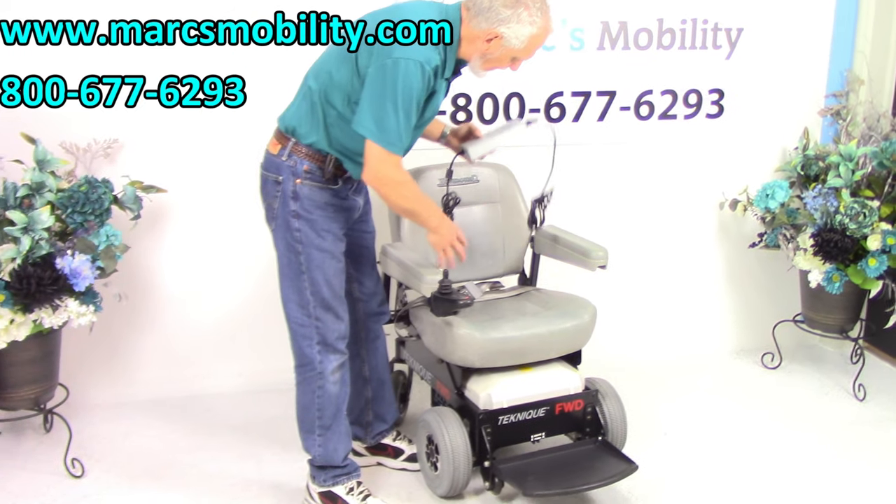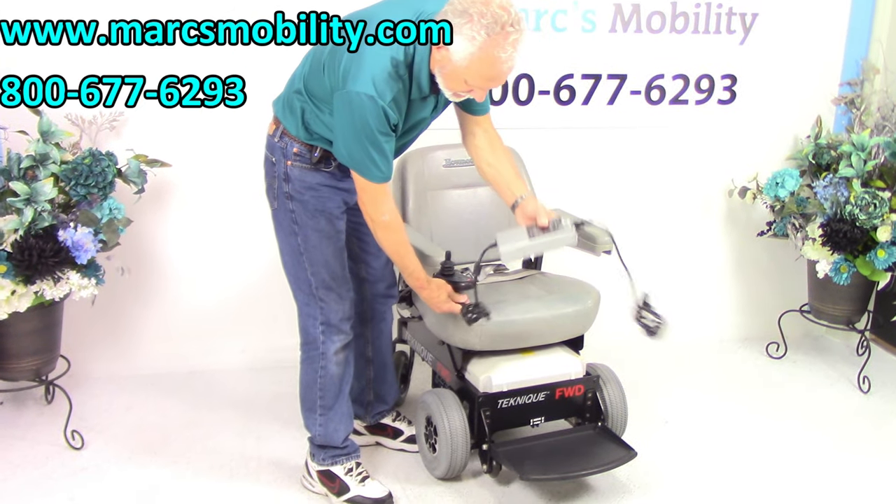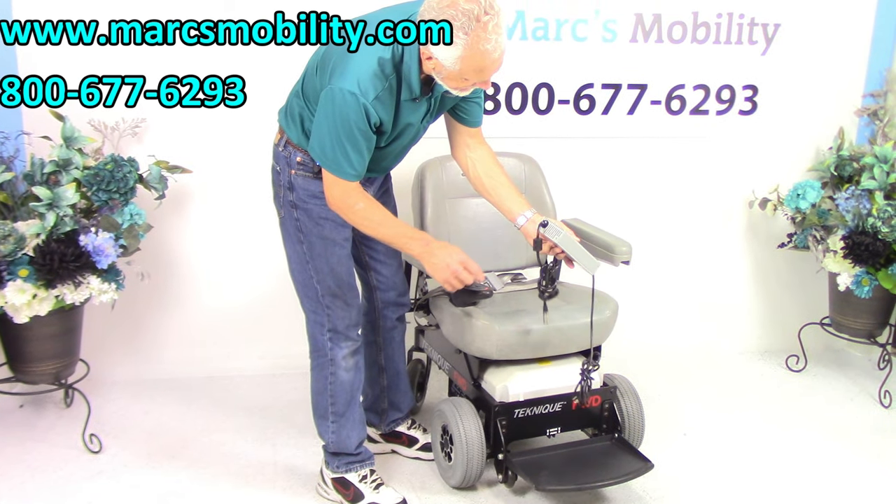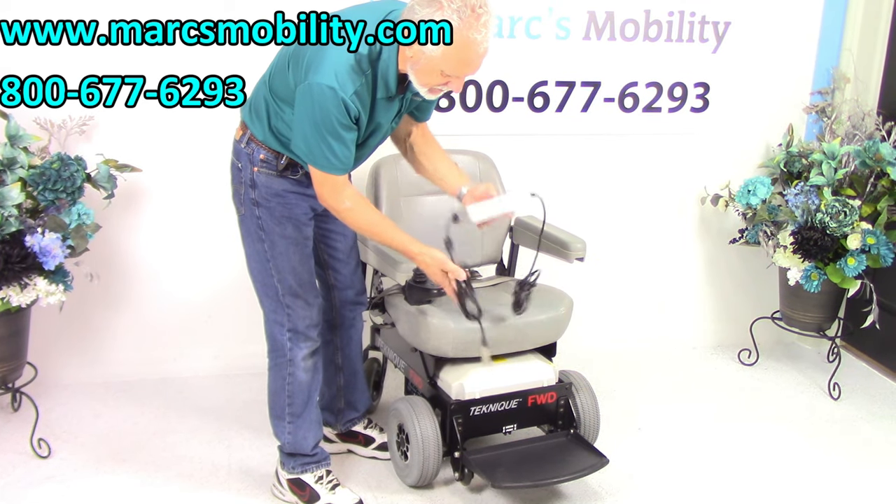When you charge it, you take your Hoverround charger and plug it right below your joystick. As soon as the indicator light goes from red to green, it's fully charged.